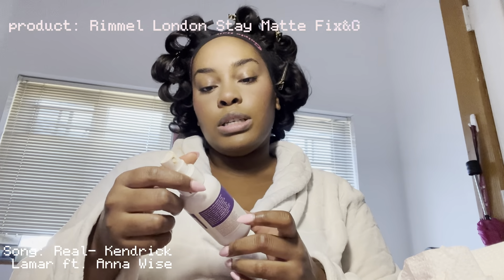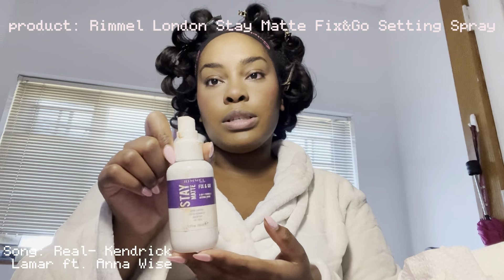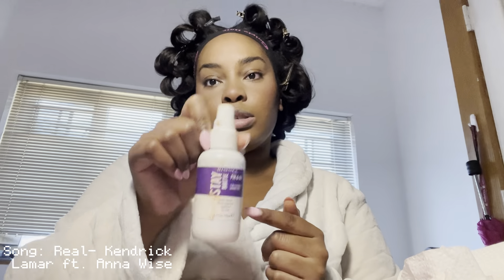Before I do my mascara and lip, I'm gonna do my setting spray — because if I do setting spray after mascara it's gonna run. I'm using the Rimo London Stay Matte Fix and Go setting spray.